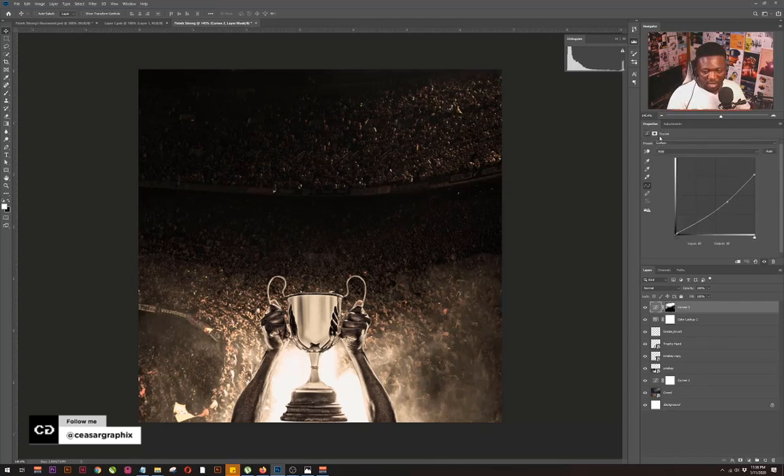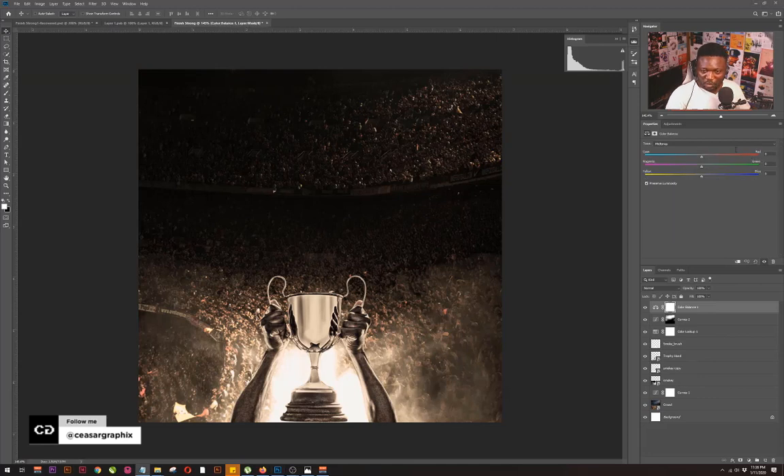The next thing we're going to do is add a Color Balance adjustment. I'll go to the adjustment tab again and hit Color Balance. I'm going to work on the Midtones — for Red I'll make it +48, then leave Magenta as is, and Yellow should be around minus 8. So the next thing we're going to do is add more depth to this design.